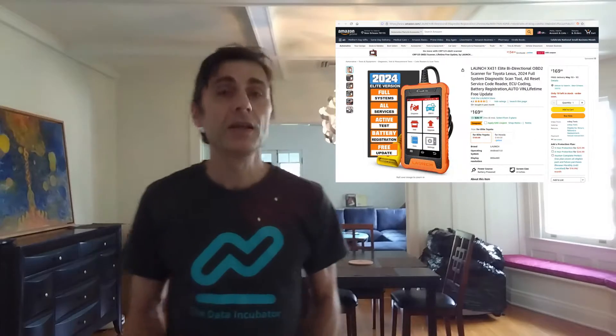Hi everyone, today I received my new Creder Elite Special Core Scanner for Toyota and Lexus. It is an online diagnostic tool based on the Android platform with full OBD functionality that best meets the needs of the DIY passenger car market. If you are interested in this tool, click this link for a $30 discount coupon.